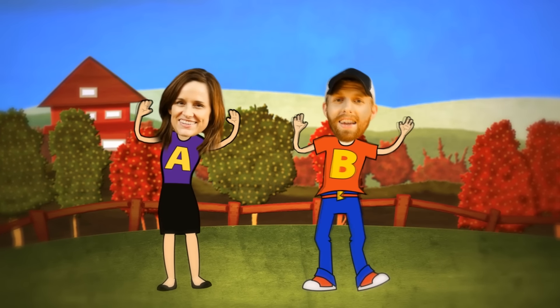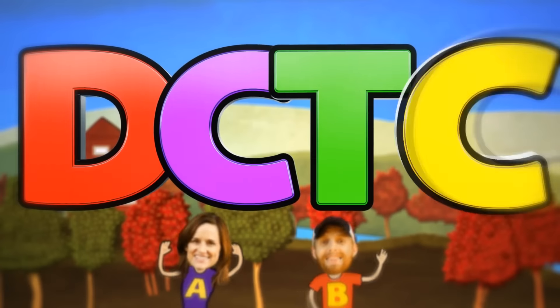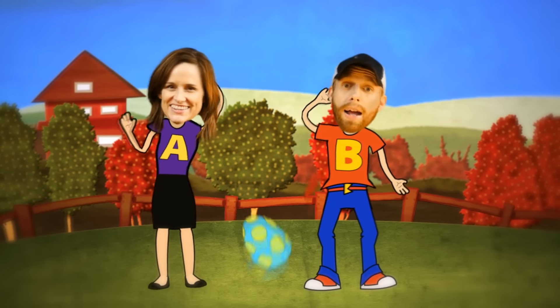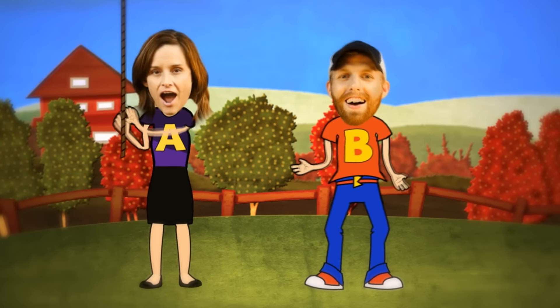That's the end — come back soon or we'll miss you, friend! DCTC — we do toy reviews, and we play with Play-Doh too. Skits, pranks, eggs, and toys — we make videos for girls and boys!